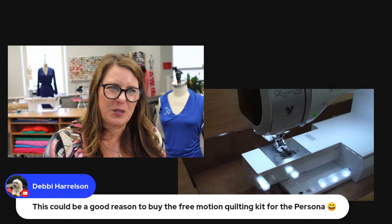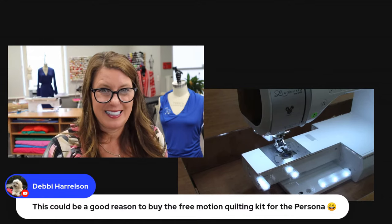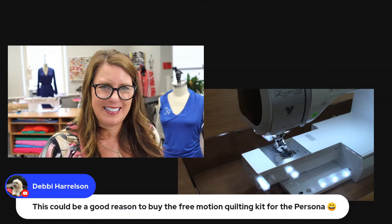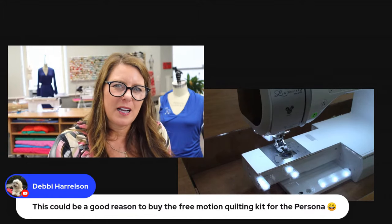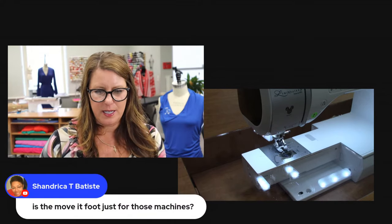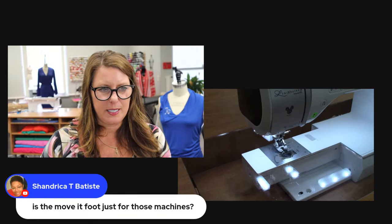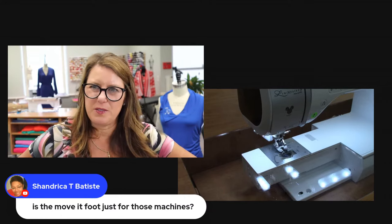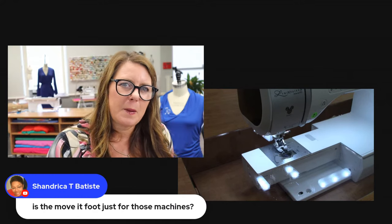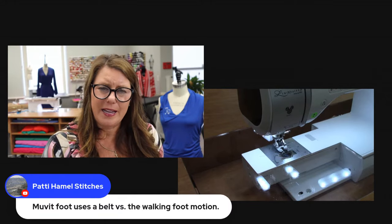Oh, the free motion quilting kit! Free motion on here would be a lot of fun. I give you guys a few ideas and then you just take it to the next level. The Move-It foot is on the Stellaire, the Dream Machine, and the Luminaire. I don't think it went with the Dreamweaver all the way back, but don't quote me on that. The Dream Machine is a little different — actually, a lot different — than a walking foot.